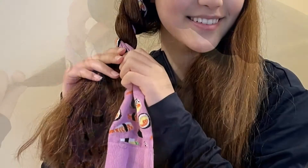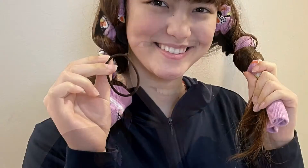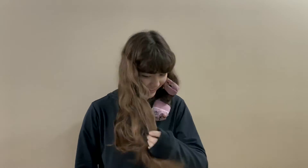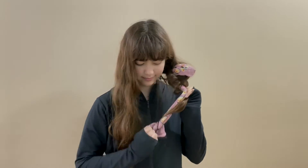First, separate your hair into two even sections. Wrap each section of hair around the sock and then put a hair tie at the bottom to secure it. The key is to have damp or slightly wet hair when you wrap it around each sock. I recommend doing this after a shower at night and then keep the socks on until morning.